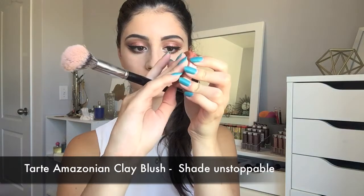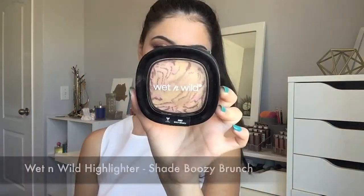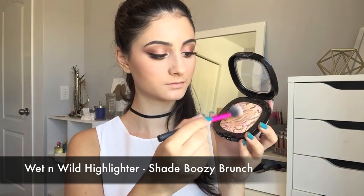For blush, I'm using my Tarte Amazonian Clay Blush in the shade Unstoppable. I think it pairs really nicely with this look and I'm just building it up on my cheeks. And then for highlighter, I'm grabbing this Wet n' Wild highlighter in the shade Booty Brunch, and I'm just going to apply this to the tops of my cheekbones, on my Cupid's bow, and then some on my nose as well.